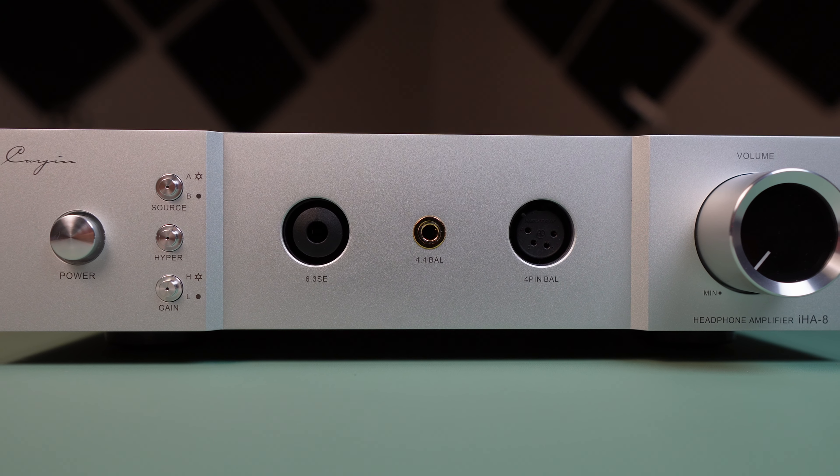What's cracking everyone? My name is Ryan and today we are taking a look at a very powerful solid state amplifier from Cayin Audio, a successor to the IHA-6. I'd like to now introduce you to the IHA-8. This is a fully balanced discrete pure class A headphone amplifier and it retails for $999.